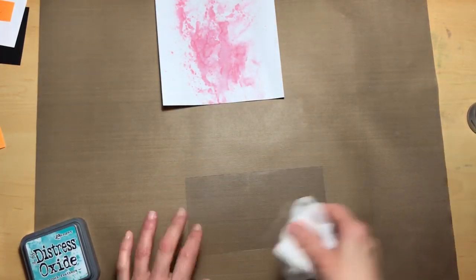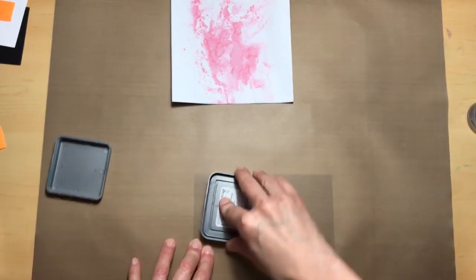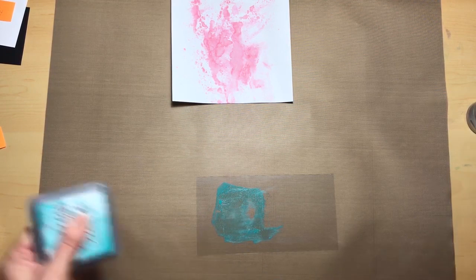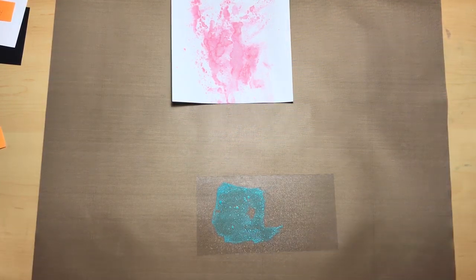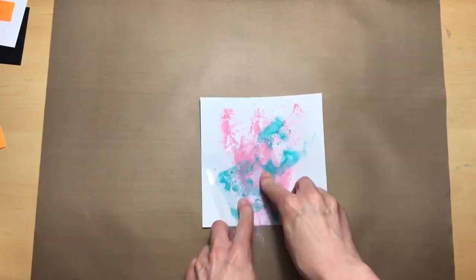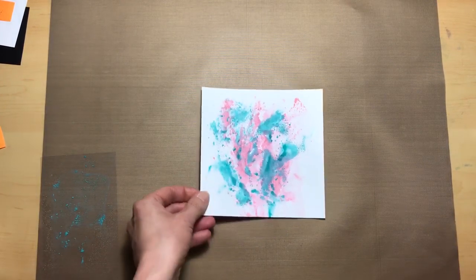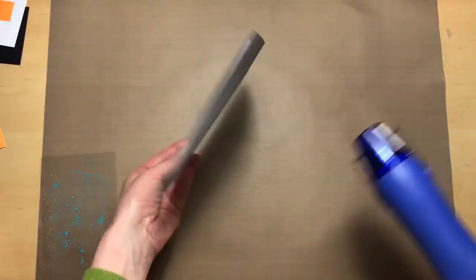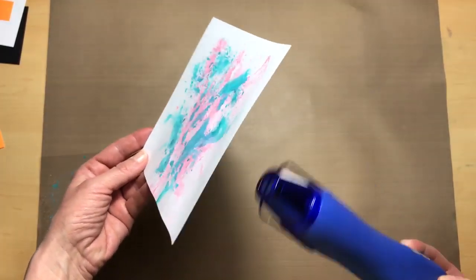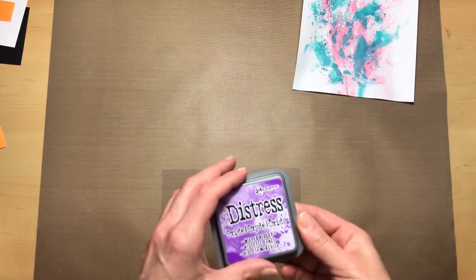After I was done with the worn lipstick color I used a baby wipe to wipe off my acetate, and then I'm going to use the peacock feathers and do the same process. And now for our wilted violet.